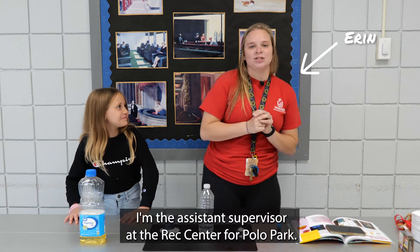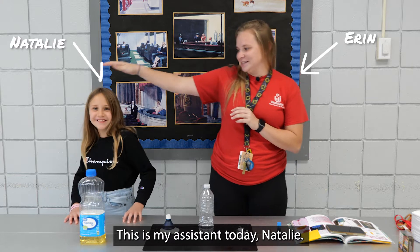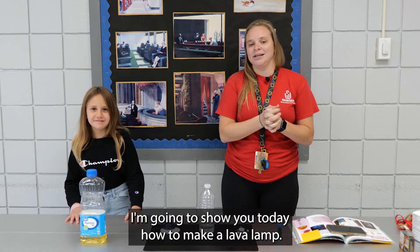Hey guys, I'm Erin. I'm the Assistant Supervisor at the Rec Center for Polo Park. This is my assistant today, Natalie. She's part of our after-school program. I'm going to show you today how to make a lava lamp.